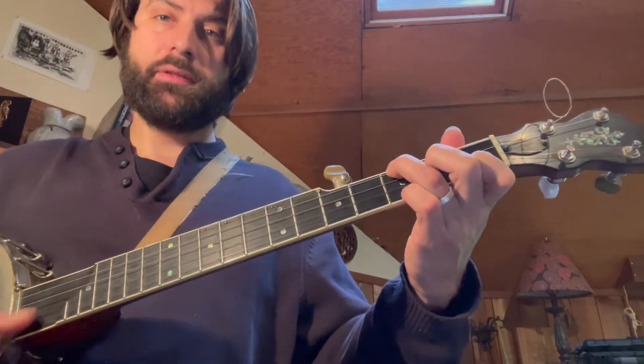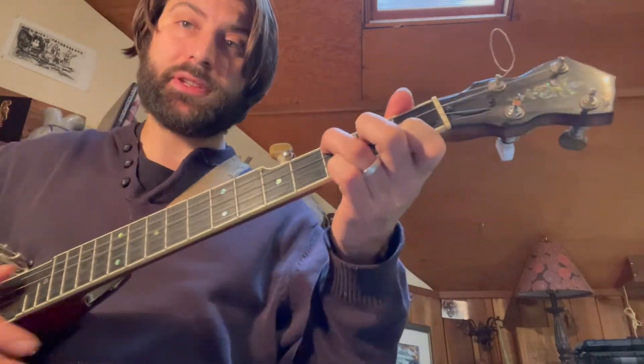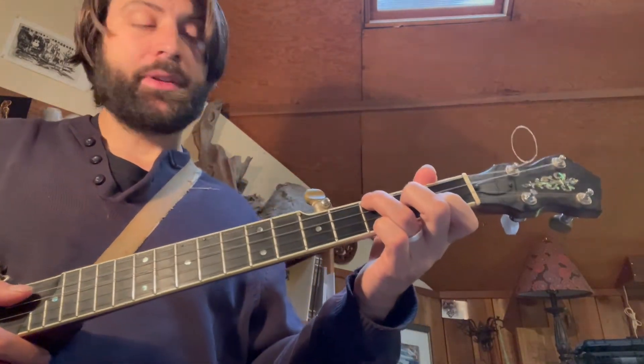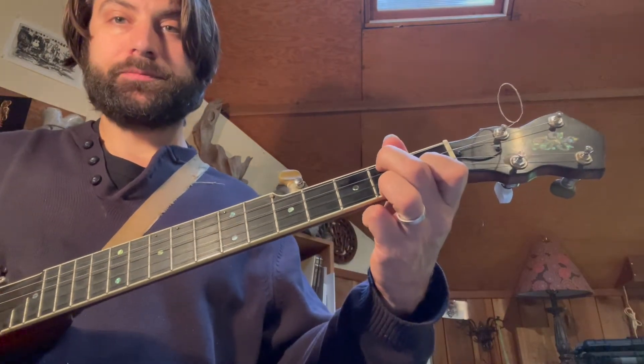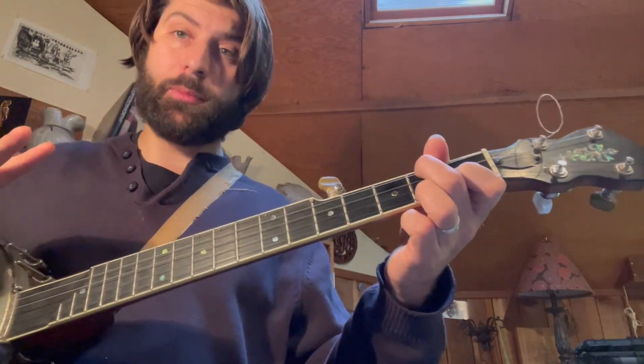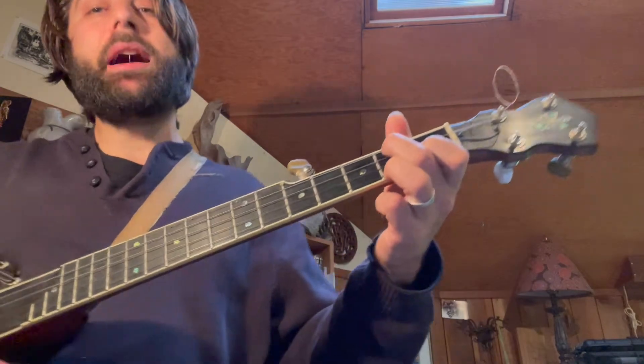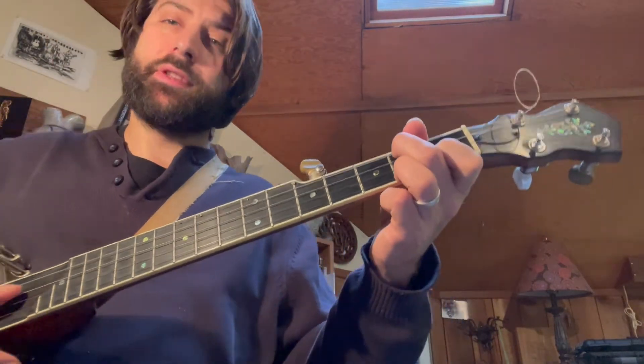Go up to the F major. And again, if you need that chord broken down, you can look at the previous video about the intro — I show you that shape. Then you go back to the C. Quick F just for one beat, back to C, to finish out the first four bars. Now you repeat that — to see my Jesus — for the first half — and his glory.